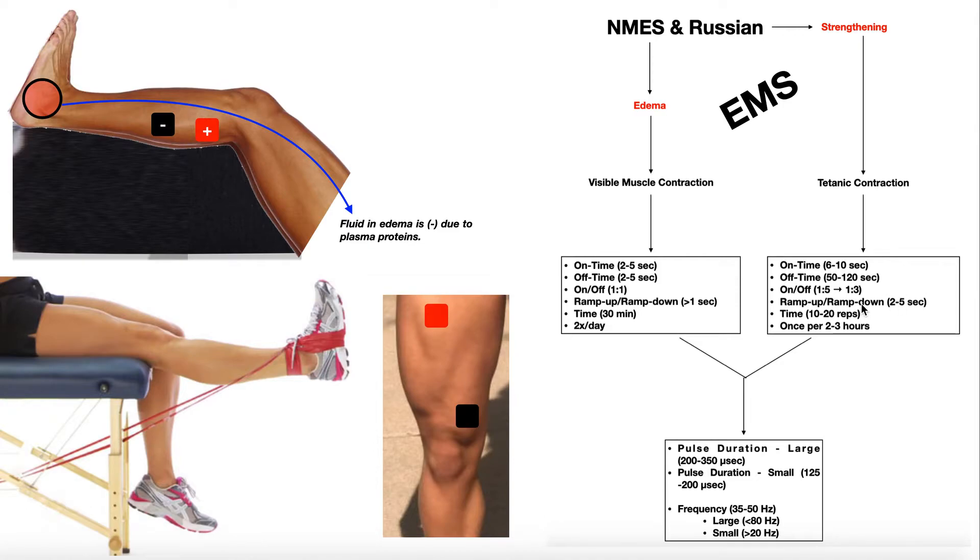The on time might be six to ten seconds, and the off time can be 50 to 120 seconds. So with a one-to-five on-off ratio and an on time of 10 seconds, the off time would be 50 seconds. We also have a ramp time of two to five seconds for strengthening. We want to ramp because going instantaneously from relaxation to full contraction in a recovering patient could cause damage to the tendon, ligaments, and whatever the muscle is pulling on. So we ease into the contraction and ease back to relaxation.